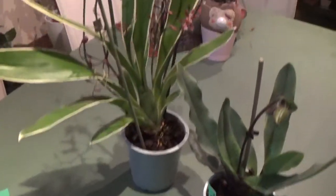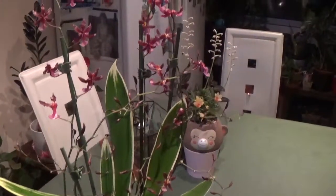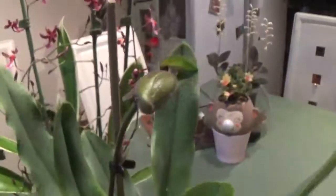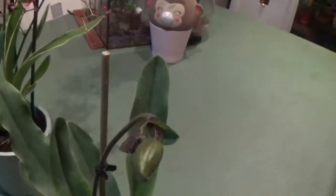So guys, as you can see I've opened everything and I just wanted to show you one by one. This is Paphiopedilum Pinacure. It's been on my wishlist for a long time and I finally decided to get one.